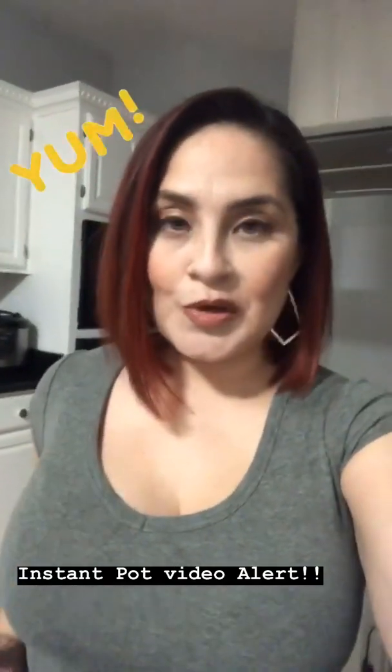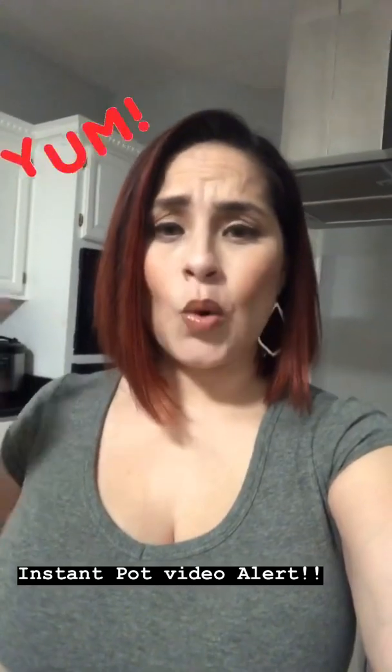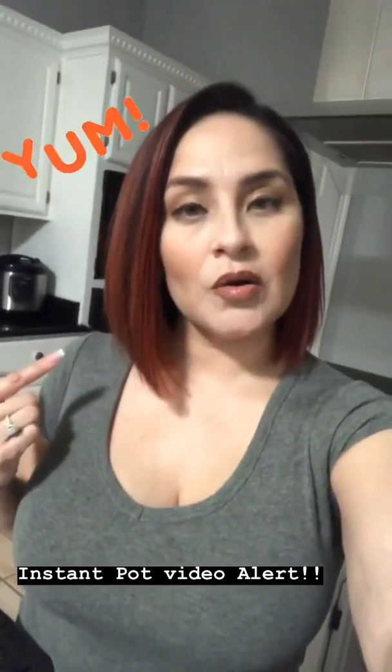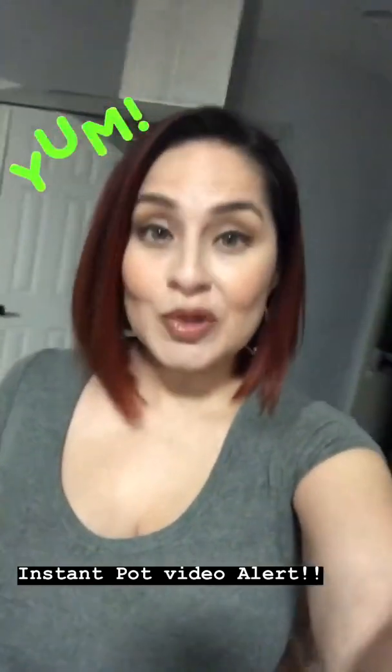Hey strangers, I know it's been a while. I am finally feeling better — I've had this horrible ear infection that I'm now kind of getting better from. Today's like the second day I actually feel okay.